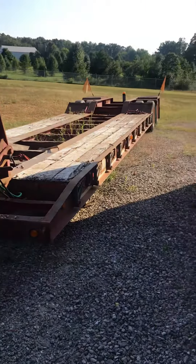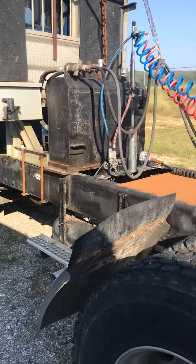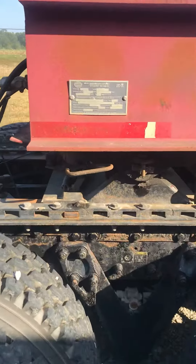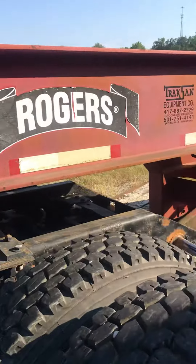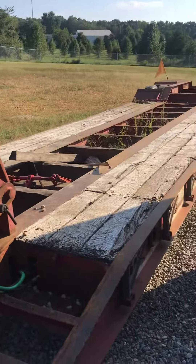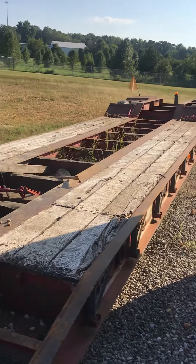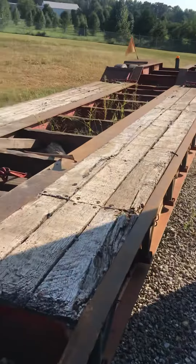We're selling the trailer separately from the truck with its wet kit, and so I thought I would give a little demonstration of why we've really loved this Rogers trailer for moving our big machine back into the back areas.